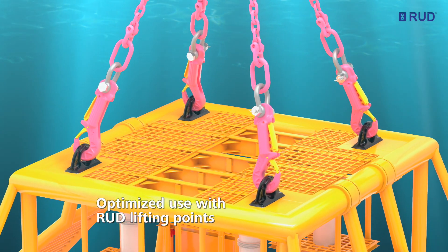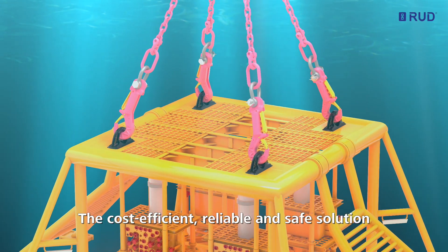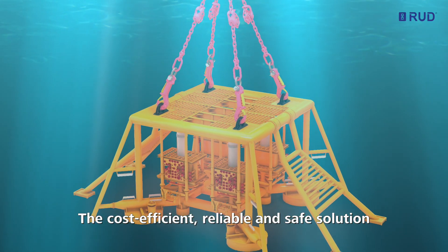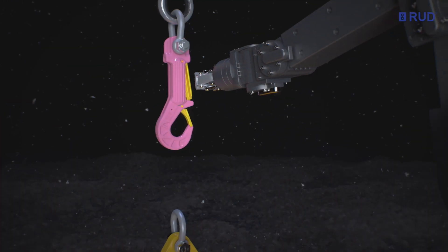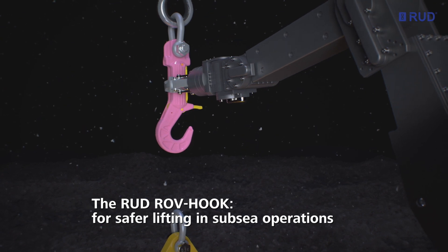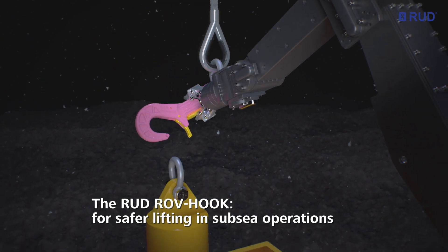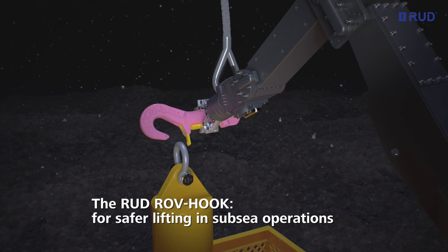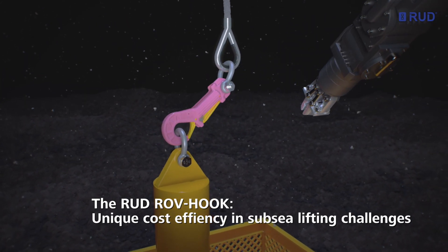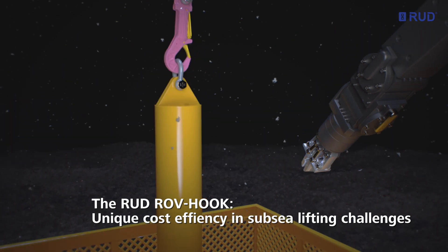A cost-efficient, reliable and safe solution. RUT offers a broad range of suitable lifting points and accessories for this purpose. The RUT ROV hook — for safer lifting in subsea operations. Unique cost efficiency in subsea lifting challenges.